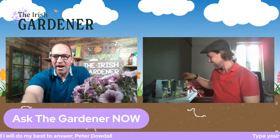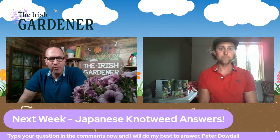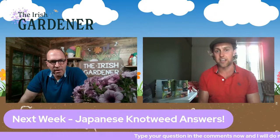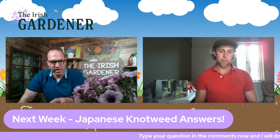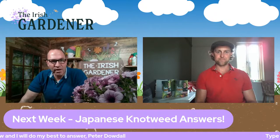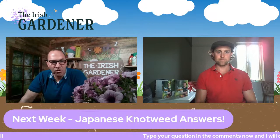Next week we'll be joined by Kieran who's going to talk about Japanese knotweed — a huge issue at this time of year. Coleman, hopefully you'll join me again in two weeks, and for anyone interested in a 'Grow Your Own' course on the 2nd of July, send Coleman a message on Facebook, Instagram, or via his website. Thank you all for watching. Every Friday at 1 o'clock we do Ask the Gardener, so send your questions in through the post and I'll do my best to answer them. Best of luck at the Cork Summer Show and enjoy the sunshine in the garden!